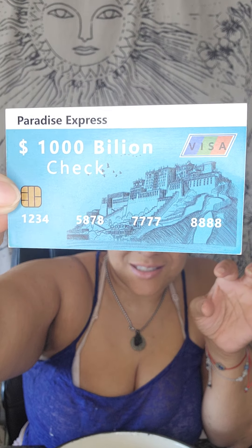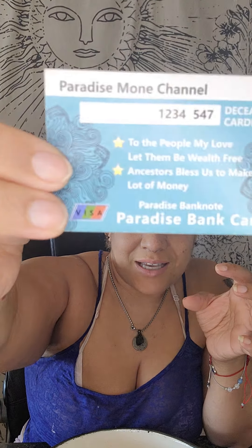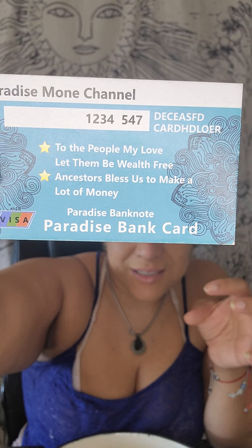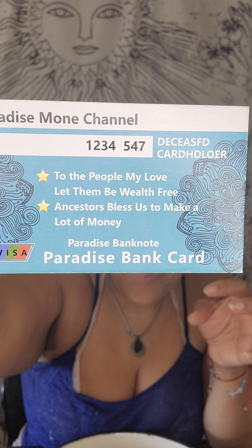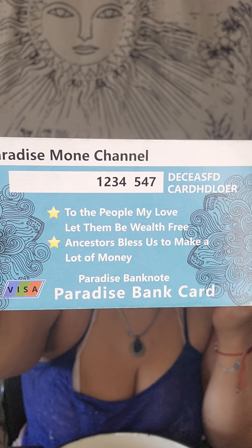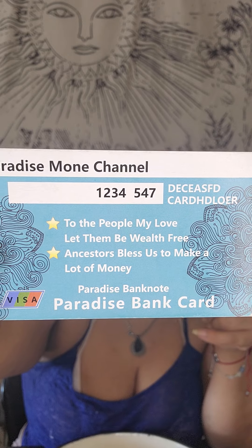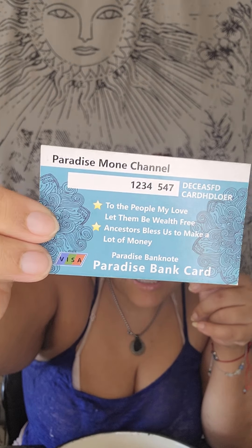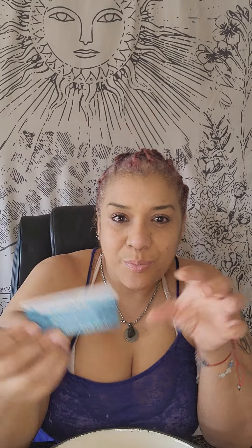Some of the money comes with checks — the trillion dollar check. And this one, it's for your ancestors. It says things like 'to the people, my love,' 'let them be wealth free,' 'ancestors bless us and make a lot of money.' It includes a Paradise bank note, a Paradise bank card, a Paradise money channel. The purpose is for you to give — you're giving to your ancestors.